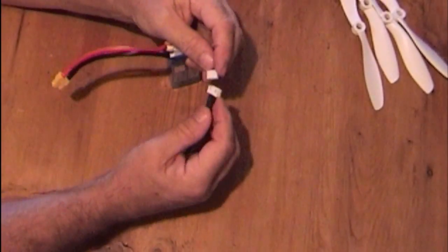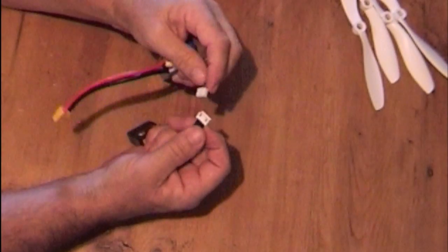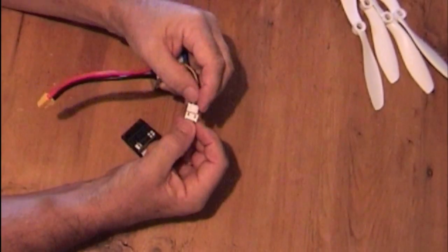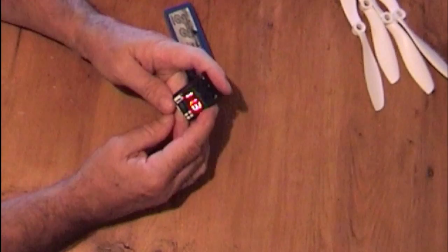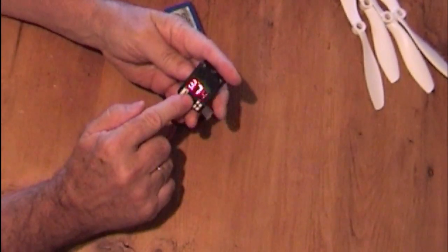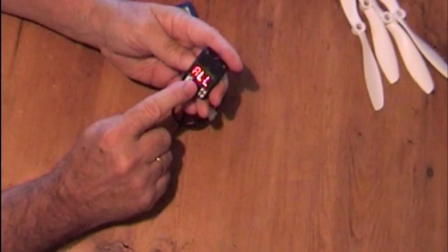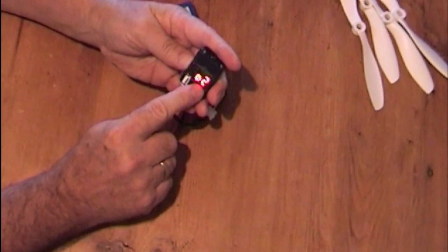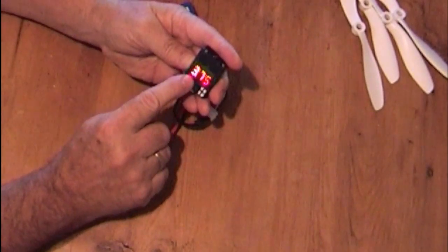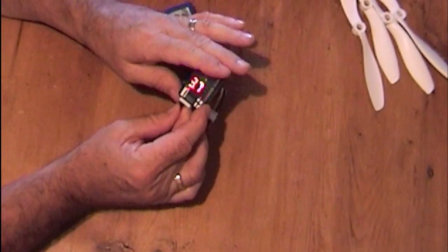Now then, listen to this. If I plug this into your balance lead — because it's a bit longer you can reach it through the door of the quad — look at that. Excellent. And it gives you the three cell voltages and your total voltage. All: eleven point two total. Number one: three point seven four. Number two: three point seven five. Number three: four point seven five. So there's all your voltages.